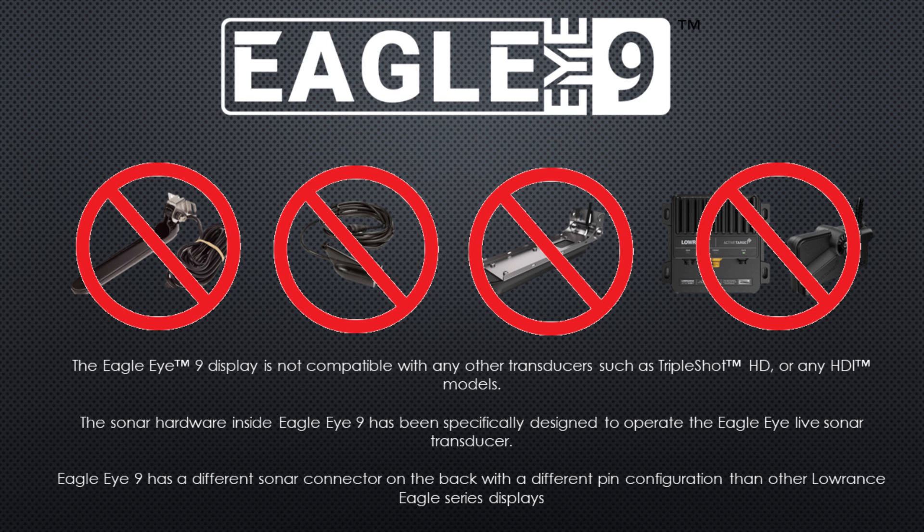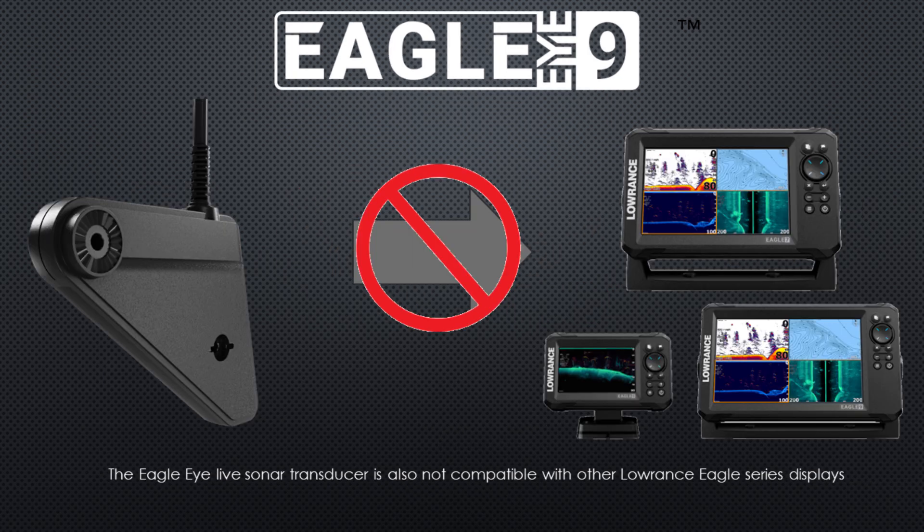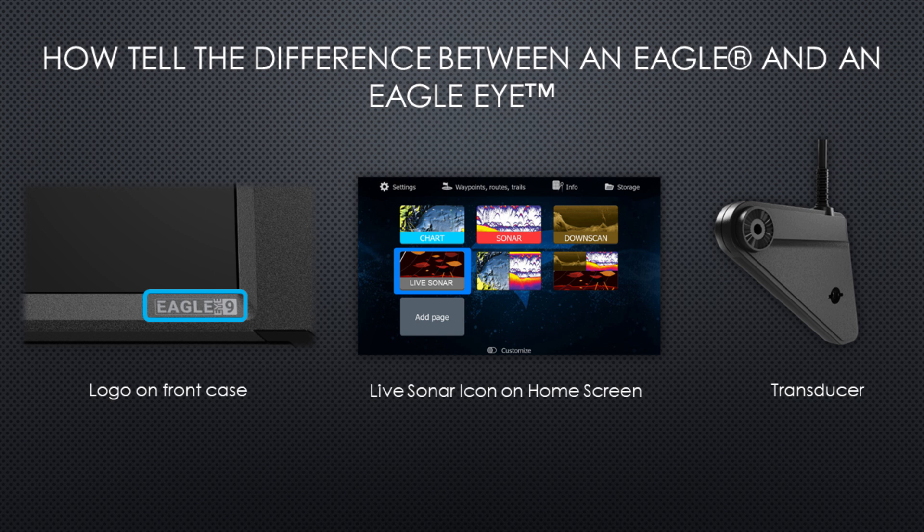If you already have Lowrance gear, Eagle Eye is not compatible with any triple shot transducers, HDI transducers, 3-in-1 transducers, or Active Target transducers. The connector on the back of the Eagle Eye is a completely different pin configuration than anything else, so it won't connect to any other product. The transducer also won't connect to any other displays — specifically the Eagle line displays cannot work with the Eagle Eye transducer. To tell the difference, the front will say 'Eagle Eye,' it'll have a live sonar icon on the home screen, and the transducer is a triangular-shaped live sonar transducer, not a traditional bullet-style transom mount transducer.